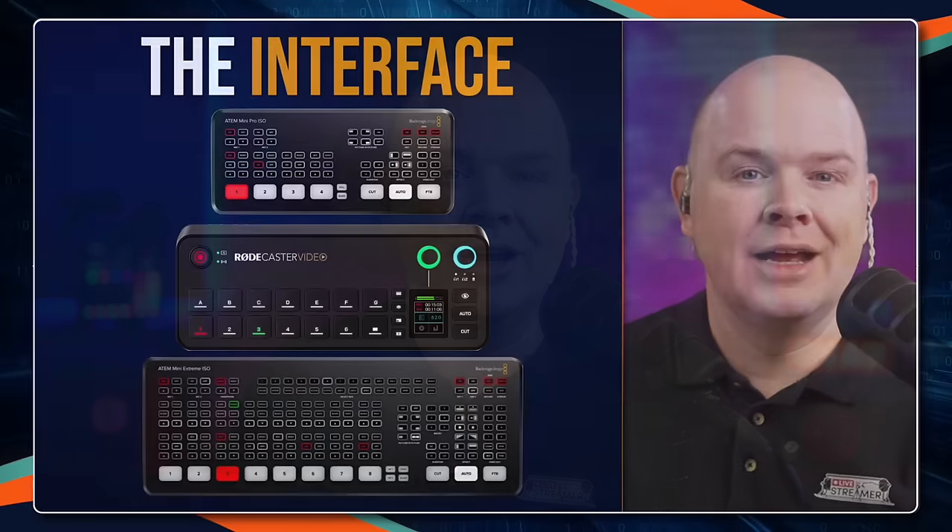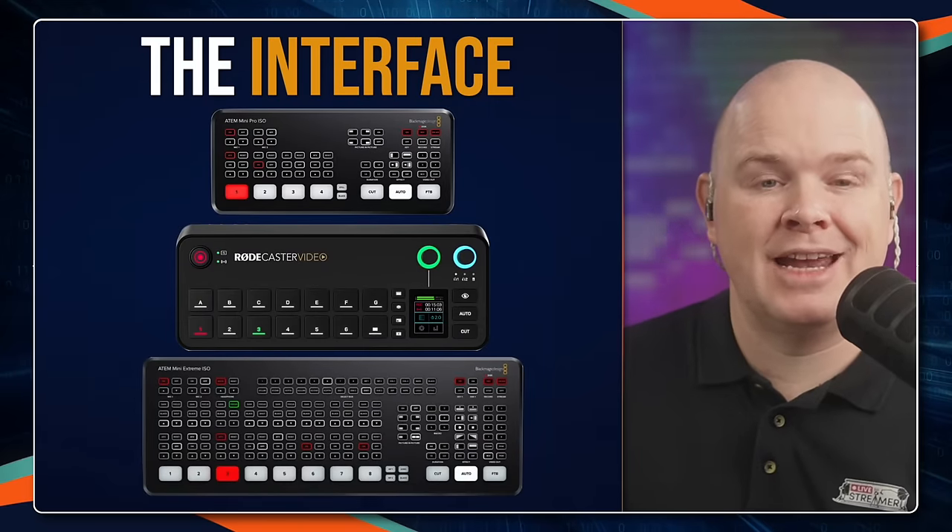This comes from the heritage of Blackmagic, who make the ATEM — maybe partly from their heritage in broadcast, so a lot of broadcast stuff has come over into it. But I don't think that's necessarily great for us humble consumers who are not used to that world — it just adds a layer of complexity. And as you'll see when we go through it, it certainly is a lot more user-friendly to set up things and work with the RODECaster Video once you have programmed it out as you want.